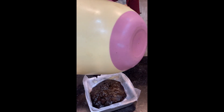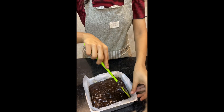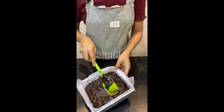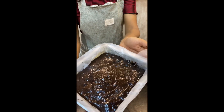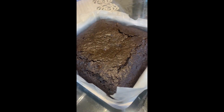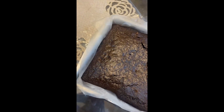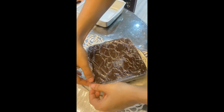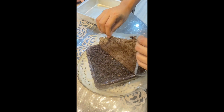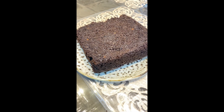Let's pour this in a lined baking tin and bake it in a preheated 170-degree oven for approximately 30 to 35 minutes. Every oven is very different, so see what works for your oven and bake until it looks like this. This is our baked Thums Up chocolate brownie cake — look at that beautiful shine. Let it cool down for 5 to 10 minutes and then take out the parchment paper.